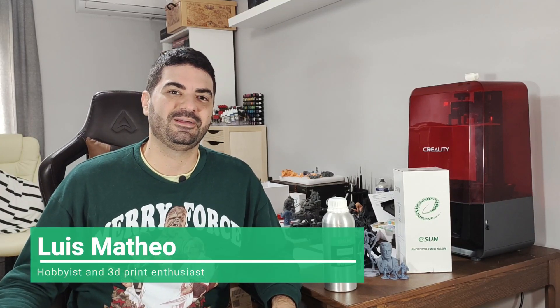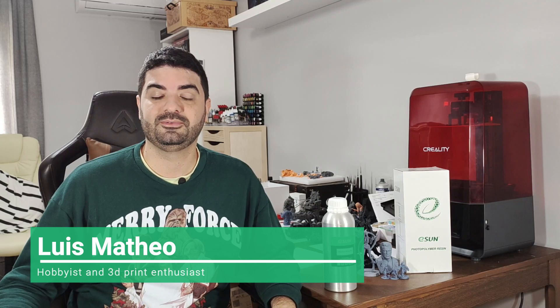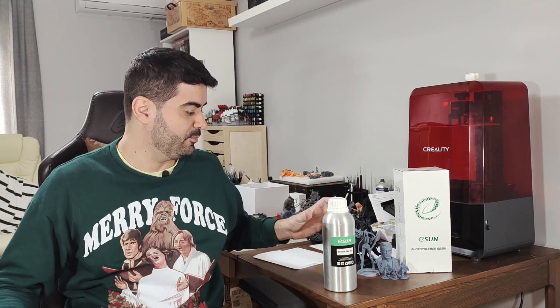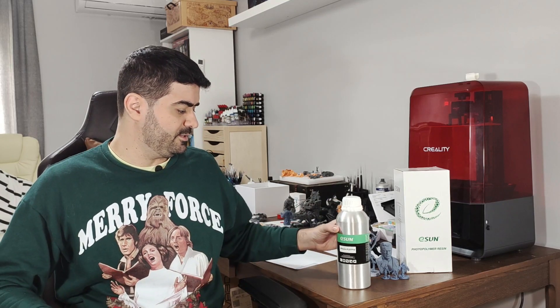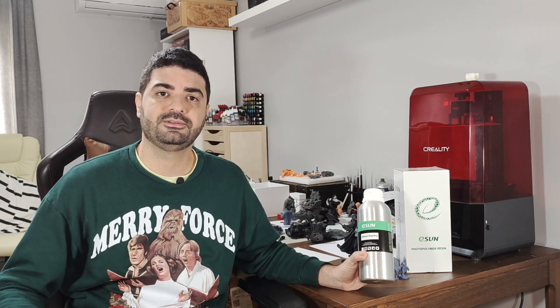Hey everyone, Luis here. I'm back for another resin review. This time I'm going to talk about the eSUN eResin PLA Pro. This resin was kindly sent to me by eSUN for me to test and give my opinion on. This is entirely my opinion — it's not a sponsored video. This fits into the category of plant-based eco-friendly resins, which eSUN calls PLA Pro.